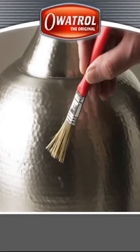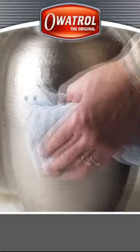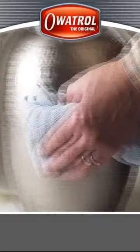Its unique colorless formula allows you to give a new look to surfaces like the base of a lamp. Apply a tinted varnish and you will keep the original surface texture. ESP — the solution to easily give a new look. There is always a solution with Oratrol.